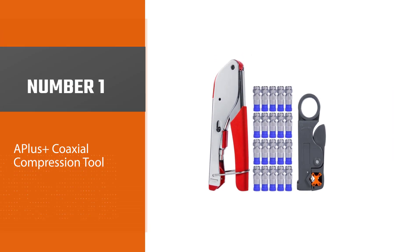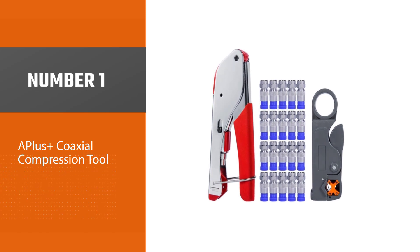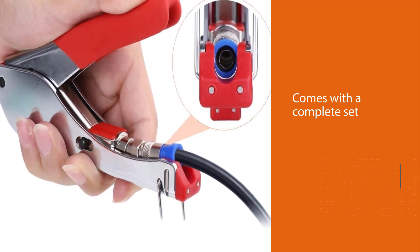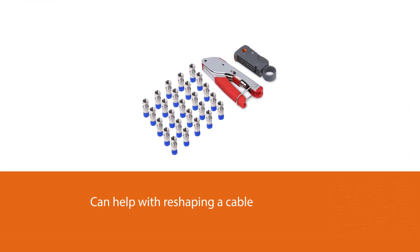Number 1, Most Popular: A++ Coaxial Compression Tool. The A++ Coaxial Compression Toolkit is a complete set when it comes to coaxial compression and connection. The toolkit has a compression tool that can help with reshaping a cable to properly fit into a connection.